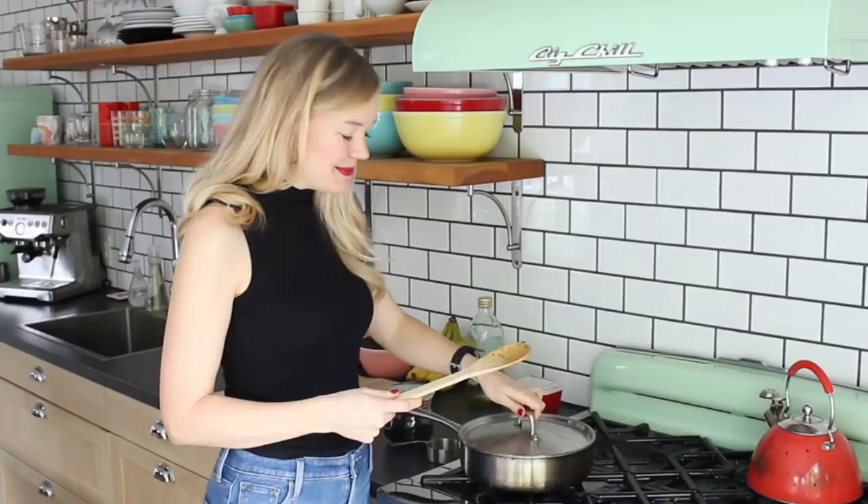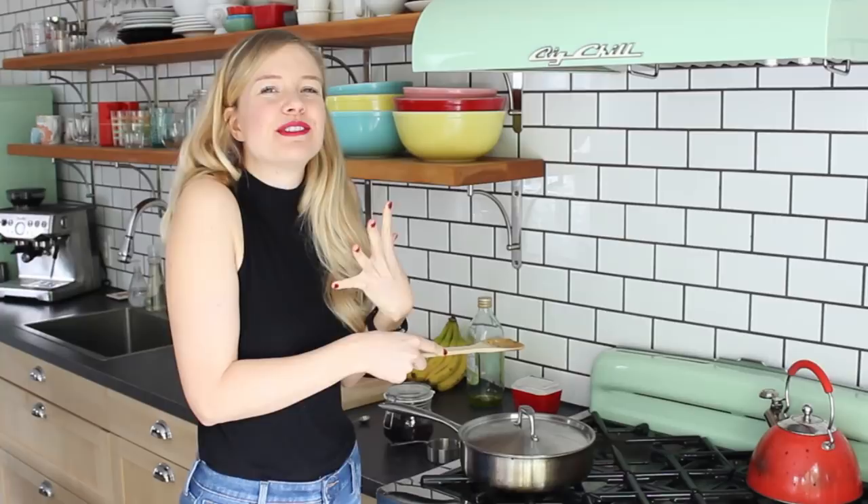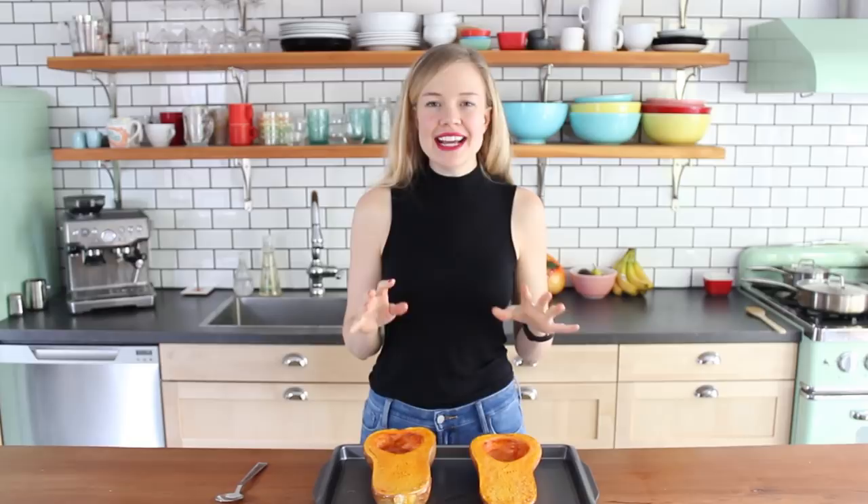When my squash is cooked, I will meet you over at the counter and we will assemble it all together to make a gorgeous stuffed roasted butternut squash. My butternut squash is out of the oven now — it is nice and fork tender, but not overcooked, because it is gonna cook a little bit more in the oven. So now what I want to do is scoop out the inside, but not all of the inside.